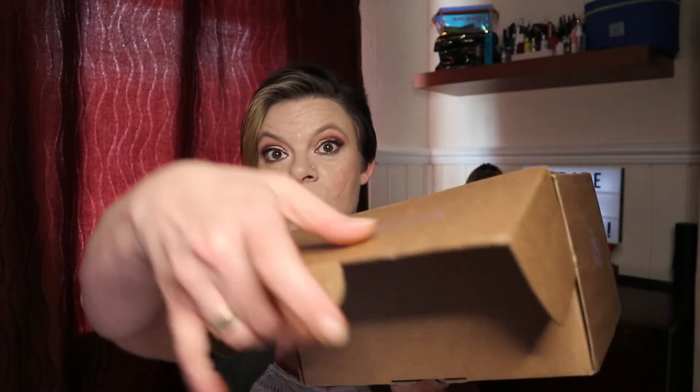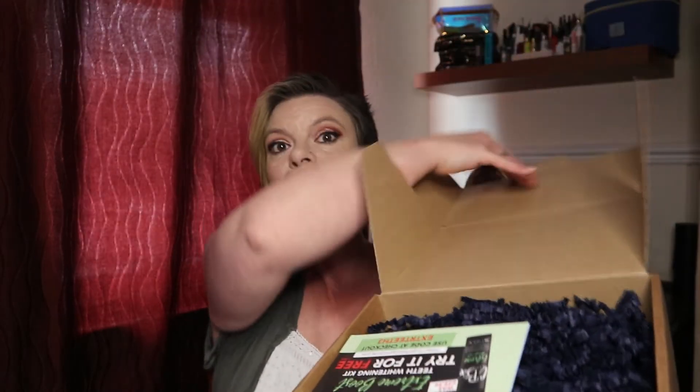I actually searched online and managed to find a 20% off code that I was able to use, which brought my box down to £16 plus £4 postage and packing. So this box of goodies — which is quite big and heavy — has actually cost me just £20 to get. We're going to open it up and see what's inside!